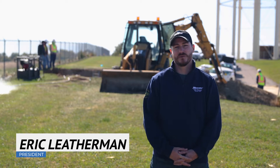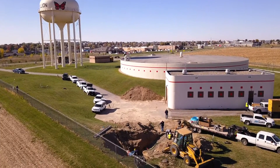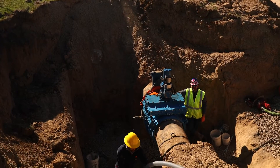Today we're at the City Papillion water tower. We are installing a 24-inch valve into a 24-inch ductile iron water main. We do this live, without shutting down the water main. This is Lincoln Wind Water's largest valve insertion that we've done to date.